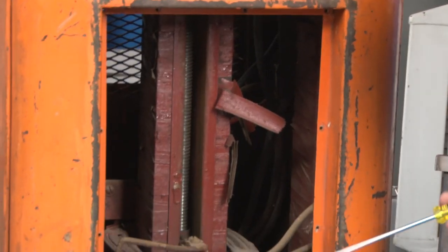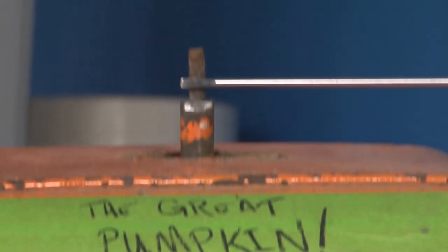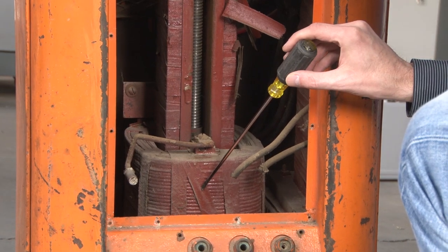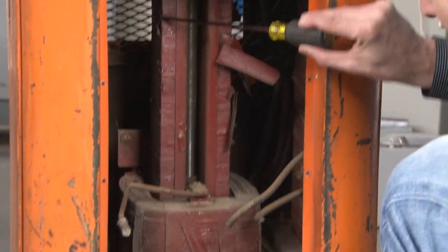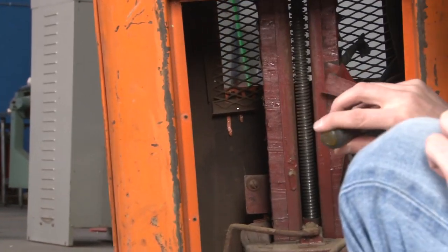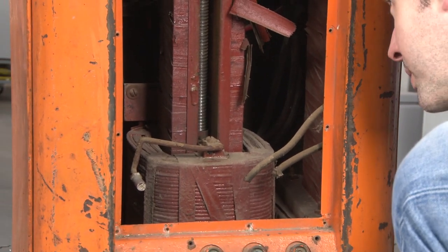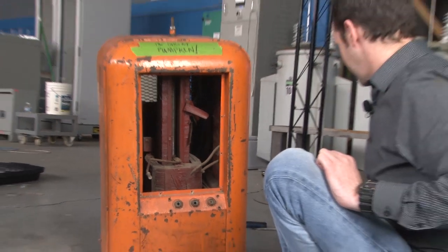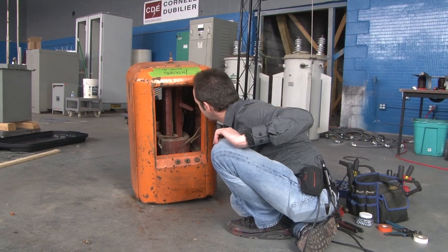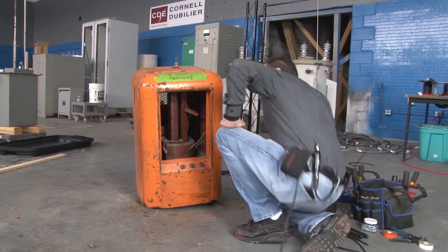Now we can see inside it. We've got our big Acme screw — that's what this lever actuates — and that appears to move this up and down. This is a moving coil, and down below is a stationary coil, and then there's this big laminated core. There's an outer core and an inner core. So it's really cool looking and very, very simple. I think we might actually be able to use this. I'm kind of excited.